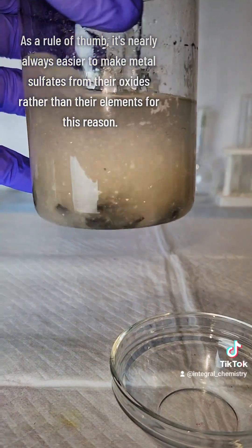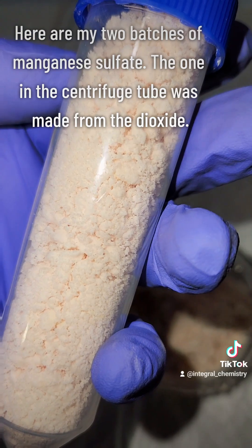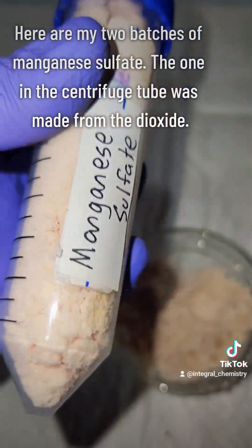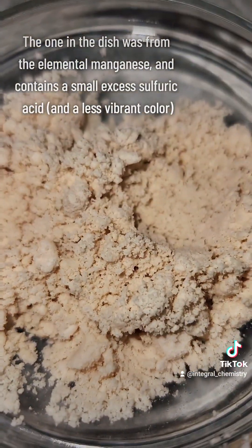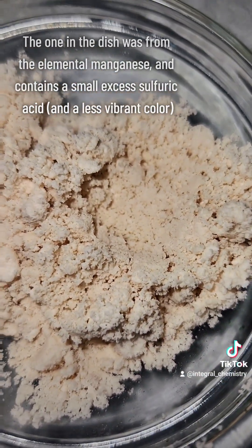I definitely don't recommend trying to make a metal sulfate from the metal itself. Here are the final products from both methods — the better one is in the centrifuge tube and the other is in this dish. I hope you enjoyed this process, and if you'd like to see more science, consider giving me a follow.